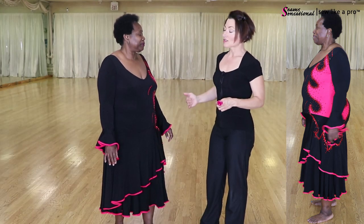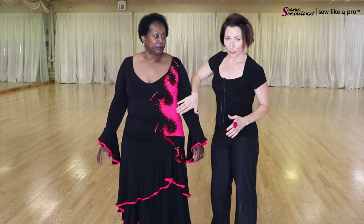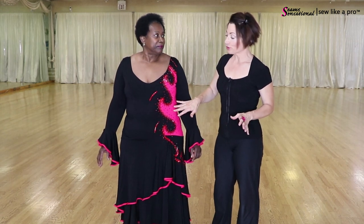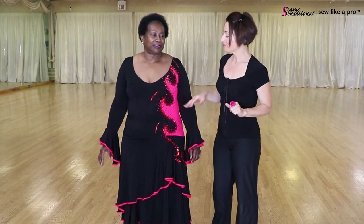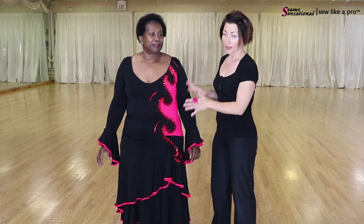So let me run through the design elements of this dress that probably show up very well on the floor. This is a really bluish magenta as opposed to a pink that has a lot of orange in it. I like the blue tones, the bluish pinks better with the black than I would if it was an orangey pink. Just because for my palette, my tastes, I think these are better colors together.